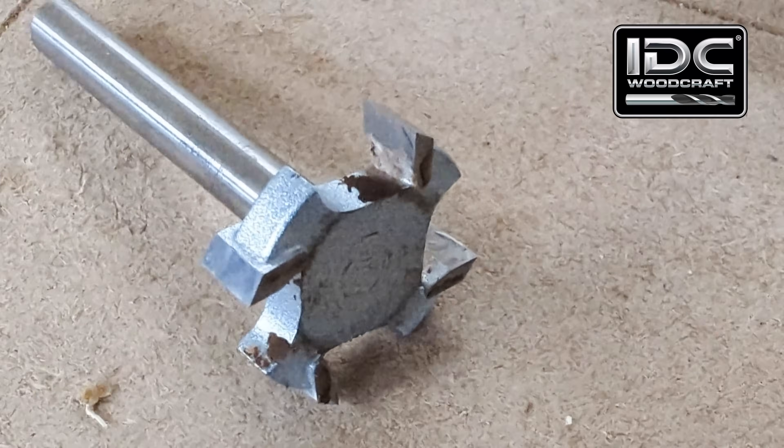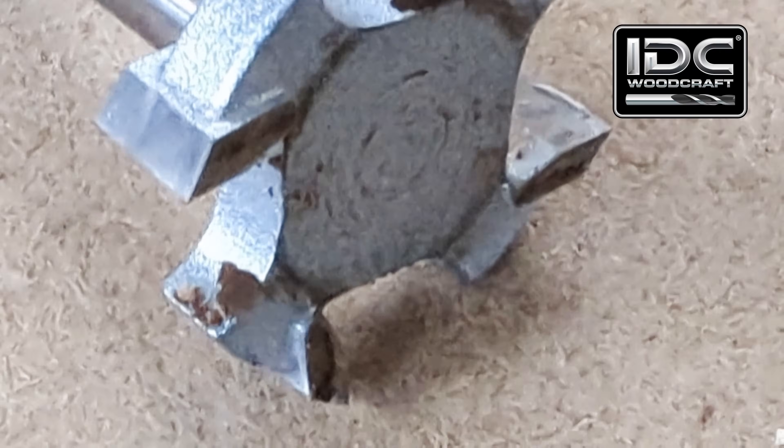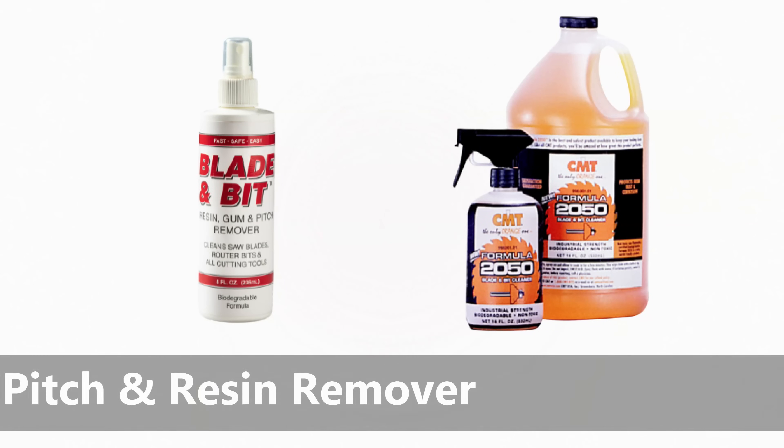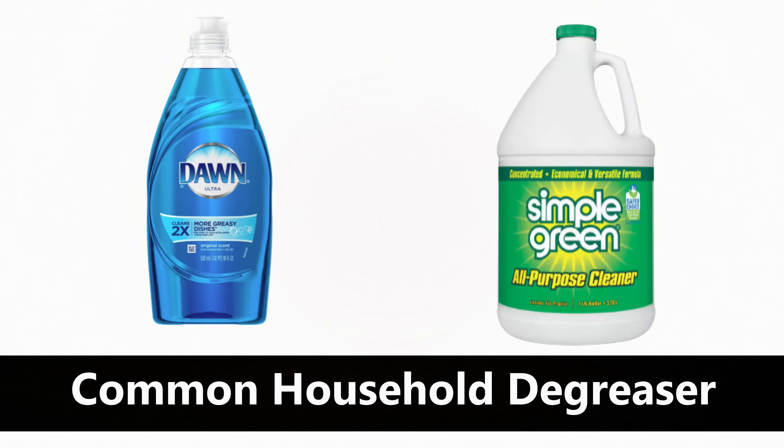You can see on the surfacing bit right here it has some pitch buildup, so it is time to clean the pitch off of it. How do you clean pitch off? Number one, use a professional pitch and resin remover — I've got a couple of brands I like, linked down below in the description. The second way is better: use a household degreaser such as Dawn dish soap or Simple Green. Water those down a little bit, put the tool in it, and let it soak for 15 to 30 minutes.